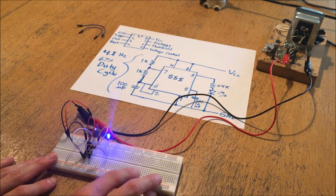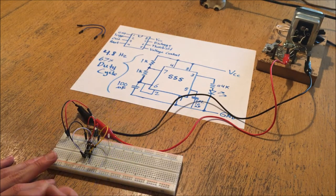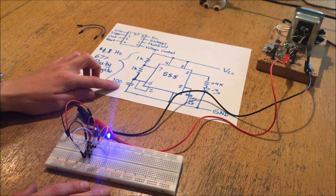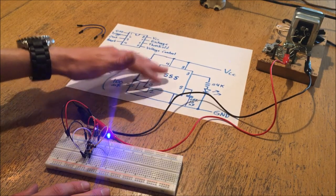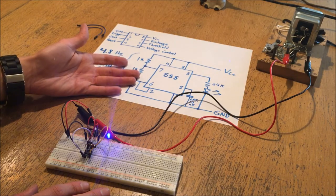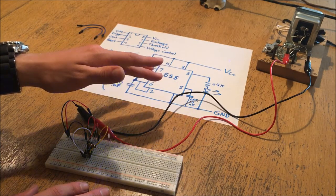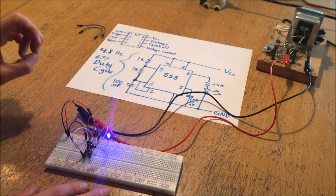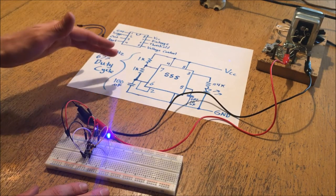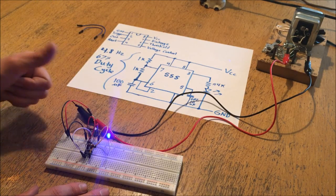One downside is that things get clustered when you build with components and sometimes things short together - you can see that when I short a couple things with my fingers it stops working. The breadboard is also not great for long-term use - if you really want to build your circuit permanently you'll want to solder it together. But for simply prototyping, the breadboard is a great way to start. You can pick these up online or at your local Radio Shack. You can try other experiments with the 555 - tweak values for astable mode, change to monostable for a single pulse, or use a photodiode for an adjustable light-sensitive circuit. Thanks for watching and good luck with your breadboarding.